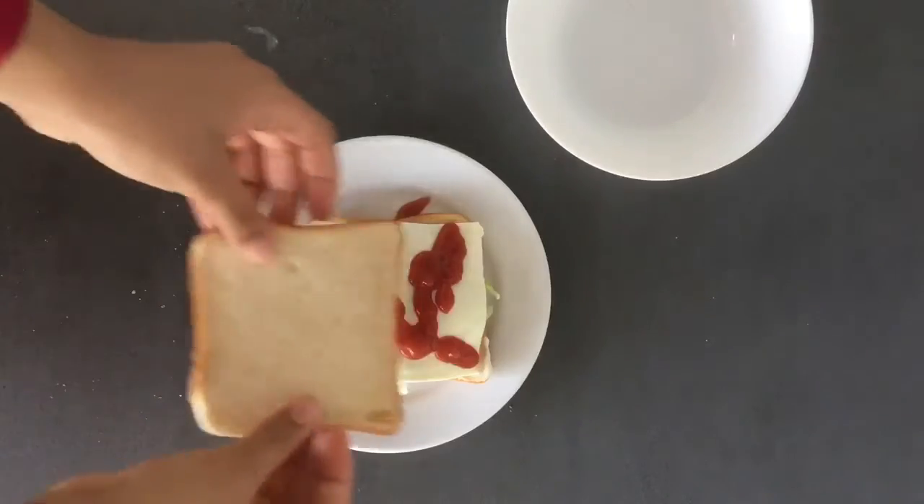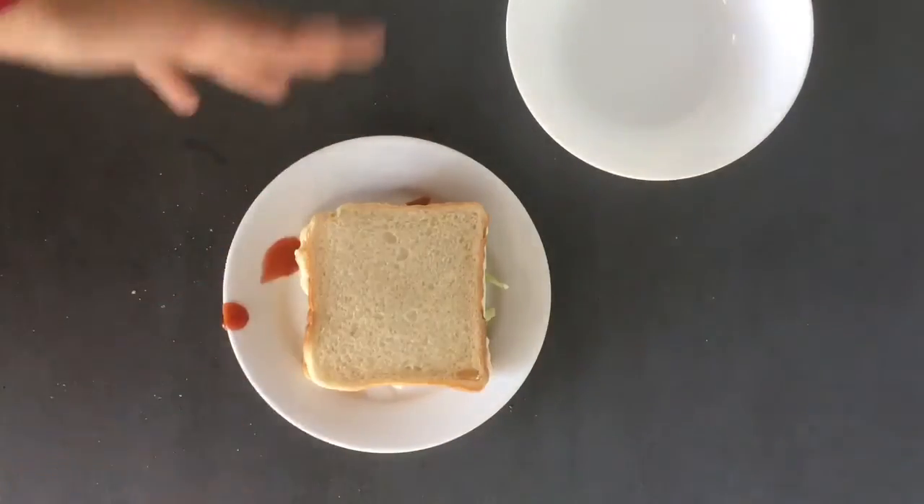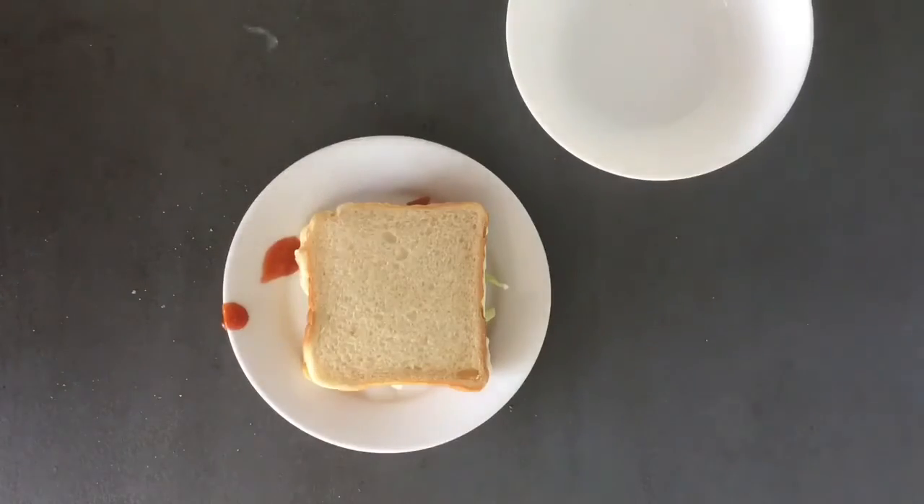Now we've got the next piece of bread and put it on top. Ta-da! This is my sandwich.